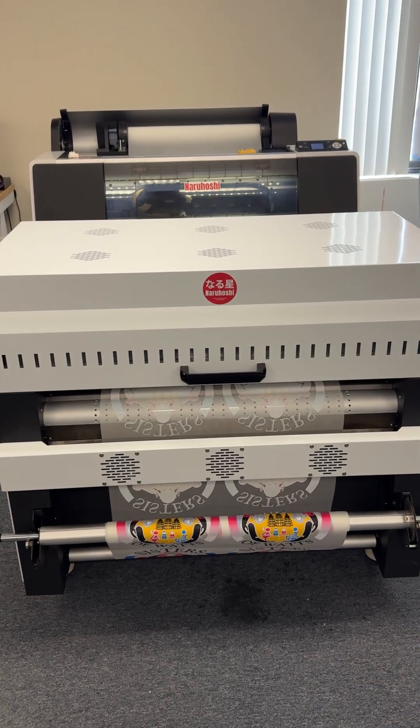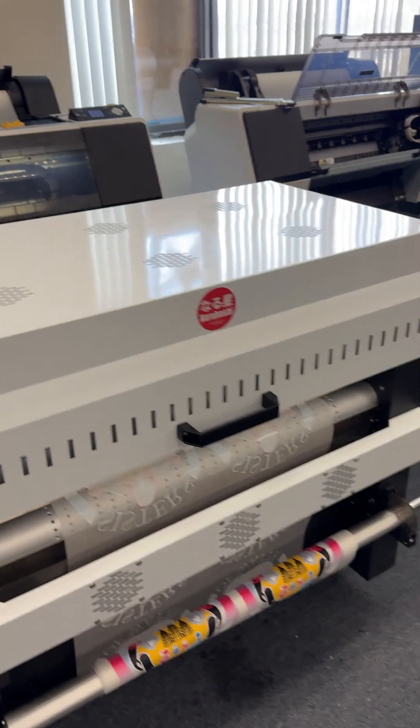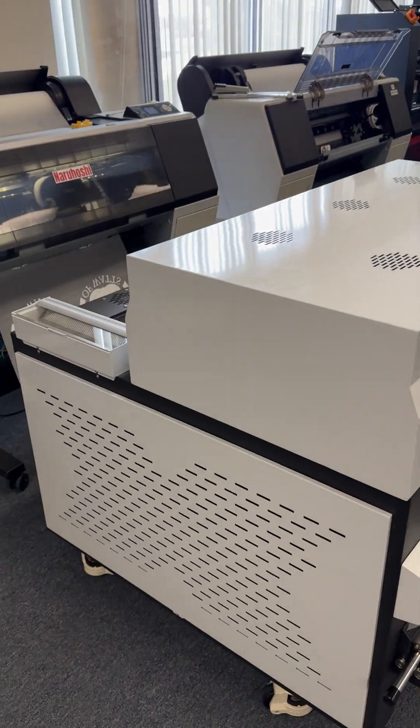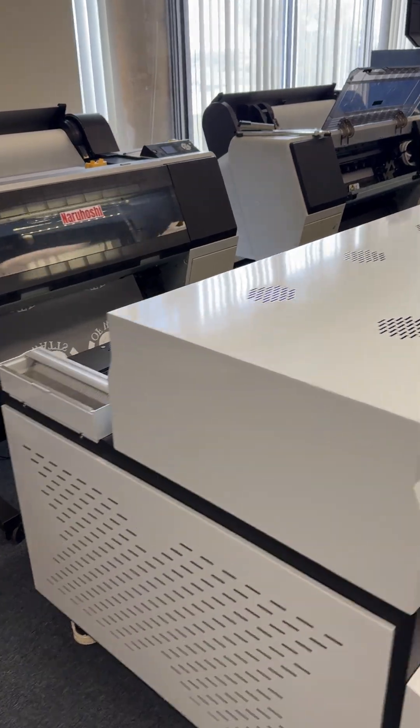Hello, this is from Narahushi and we would like to show you the new shaker that we have. This one consumes the least power — the hot air is recirculated inside so that it will not consume more power.